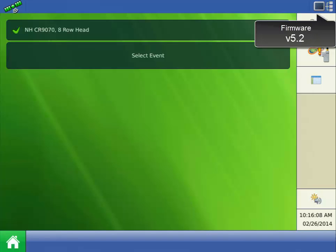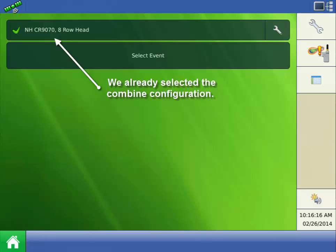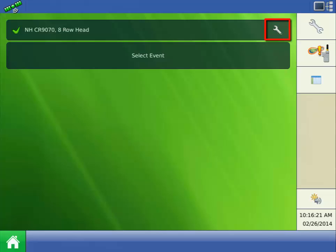The distance calibration must be completed to make our auxiliary speed source accurate. On the Home screen, press the Configuration wrench. Select the appropriate combine from the configuration list — we'll select the one we just created. Then press the wrench icon to get back into the configuration setup screens.